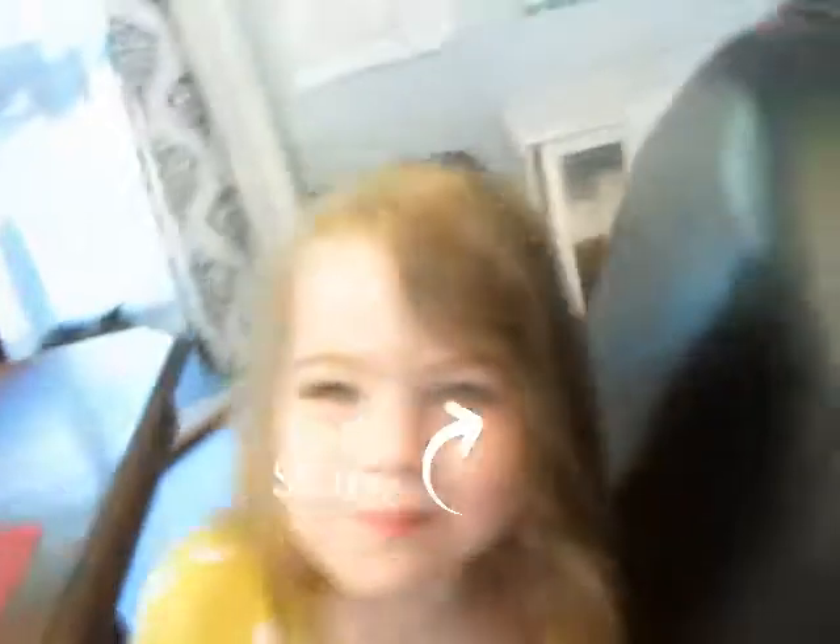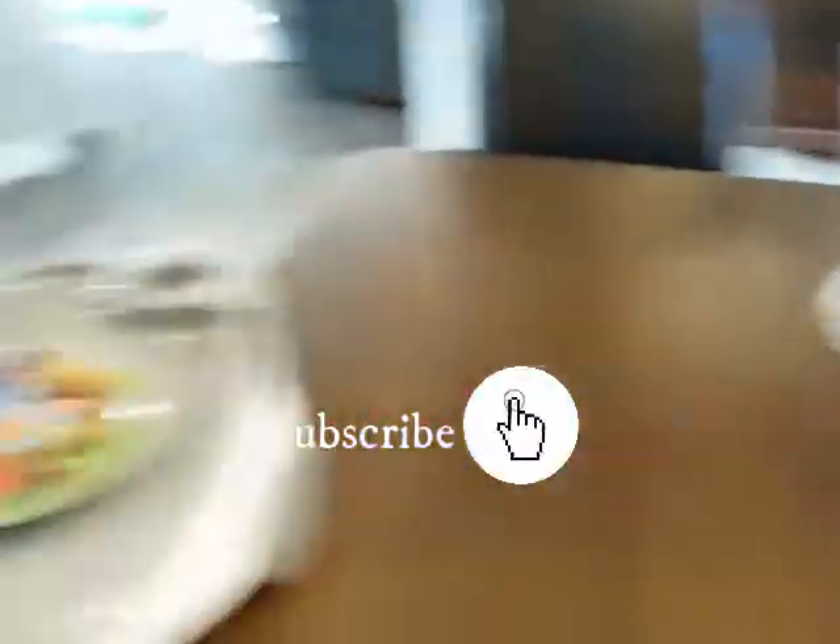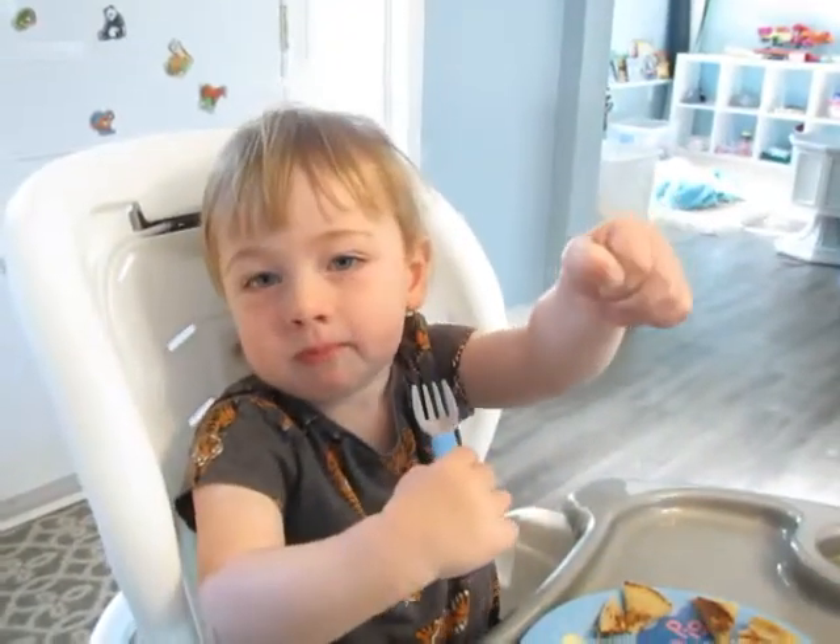Thumbs up or thumbs down? Thumbs up! Can you give me a thumbs up? I'll take that as a thumbs up.